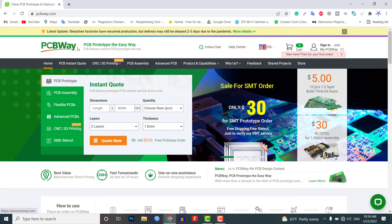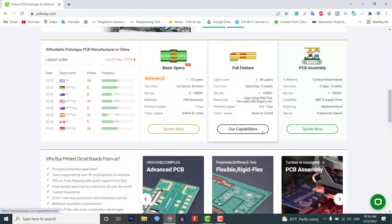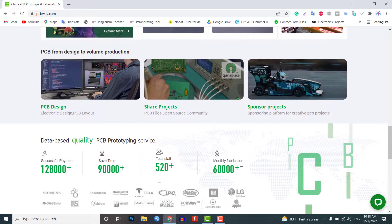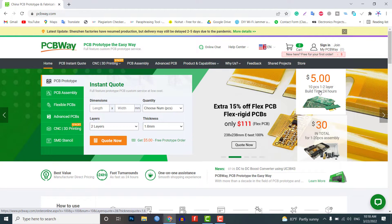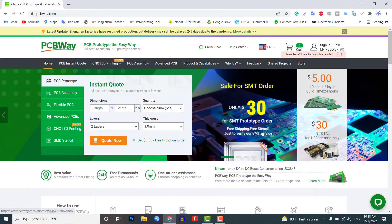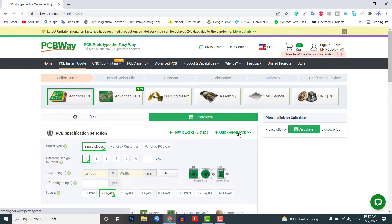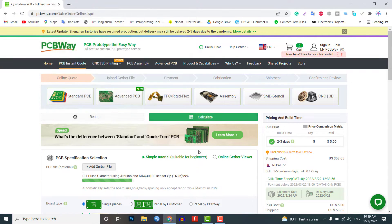This video is brought to you by PCBWay.com. PCBWay is a one-stop solution for all your PCB needs like PCB prototyping, SMD stencil, PCB assembly, and more. Currently, they are offering 10 pieces of two-layer PCBs at just $5. Get your first prototype PCB ready from PCBWay.com — the link is in the description below. Just click on the PCB instant quote tab, then click on quick order PCB, upload your Gerber file, and place an order.